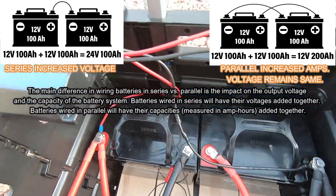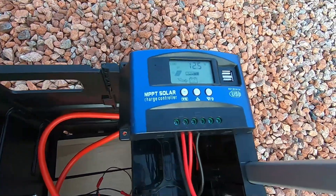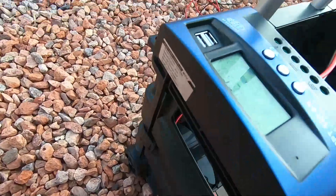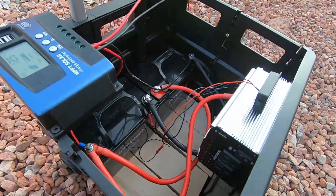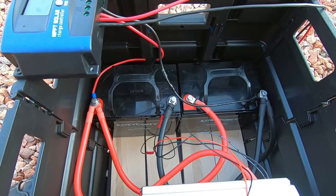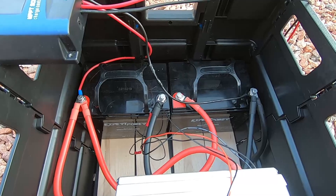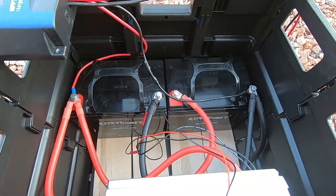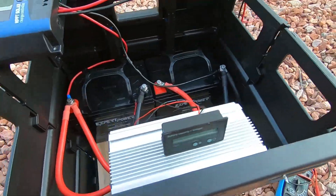And then I have an MPPT solar charge controller — it can handle up to 24 volts. It's 12 to 24 volts, maximum PV input power 750 watts on a 12-volt and 1500 watts on a 24-volt. I'm just running a 12-volt setup right here. I wanted to be able to power my computer, my network — pretty much my router and my cable modem — preventing any power losses.